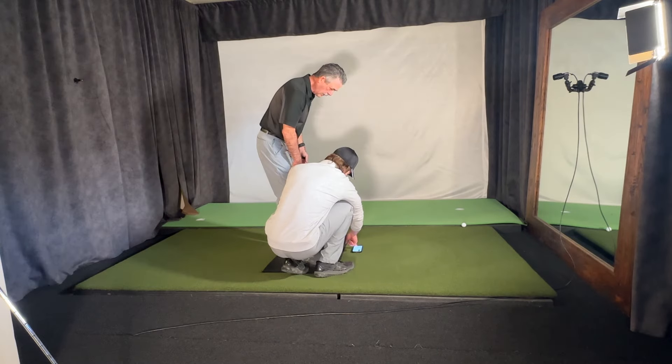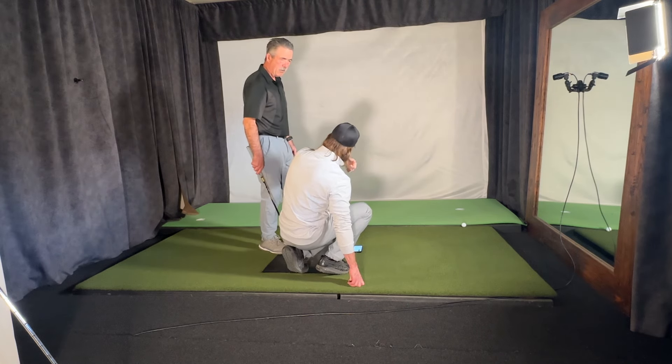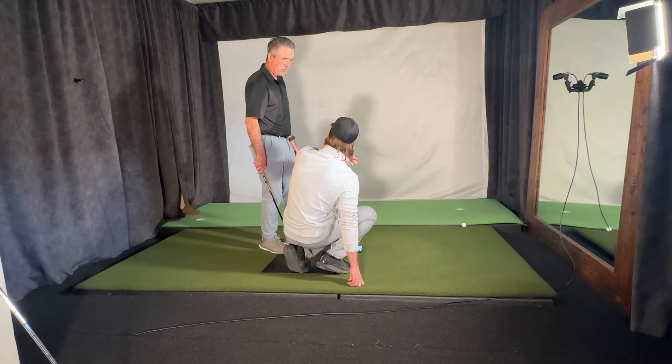You can see your extension and flexion is wildly different than where you started — it's way more under control. Look, you're negative three at impact now, so you're bowing. You were plus thirty. Now you're going to be able to compress the golf ball.